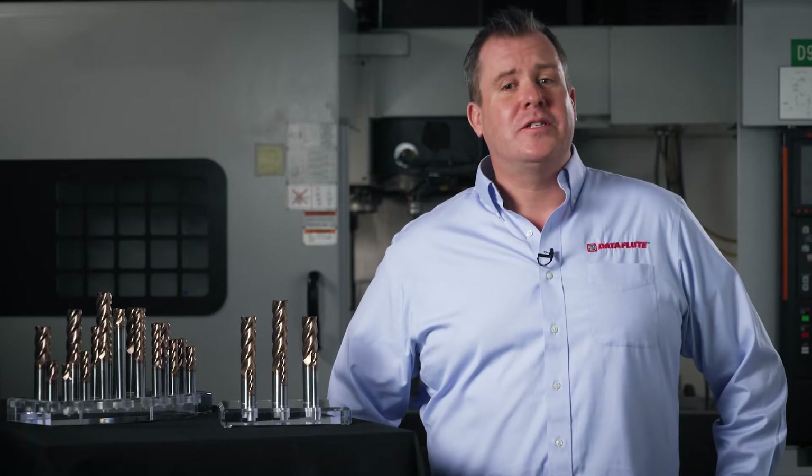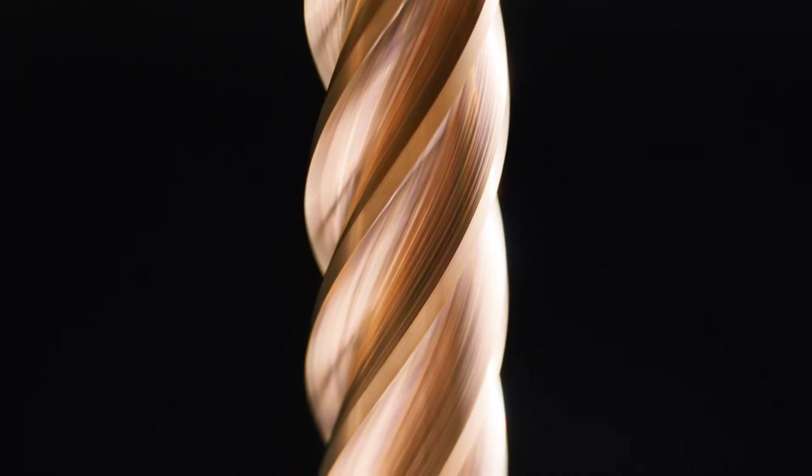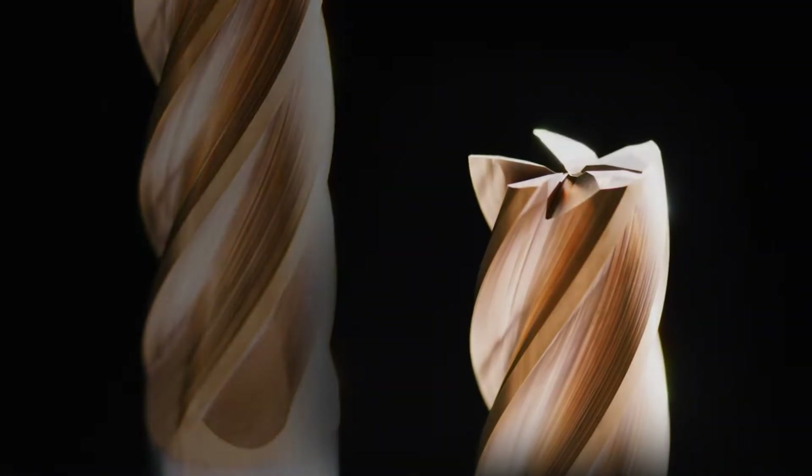Our newly redesigned SSI 5 Plus has been given an upgraded substrate, improved coating, and advanced microgeometry, and we are very excited to demonstrate the performance of this tool for you today. In a moment we're going to demonstrate the capabilities of this tool in both 316 stainless and titanium 6AL 4V materials. The 316 stainless will be run with MQL so you can really see this tool in action. You will be amazed at the finish this tool can achieve after roughing through so much material.